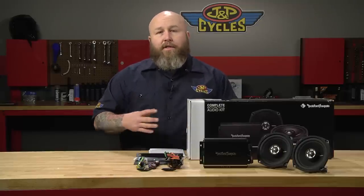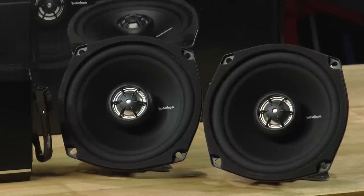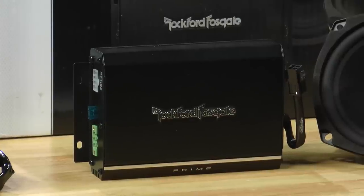It fits a wide range of motorcycles. Two five and a quarter inch speakers bolt right back in the stock location. The speakers are rated at 80 watts max apiece, and it's a two channel amp that's 140 watts split down into 70 watts per channel.